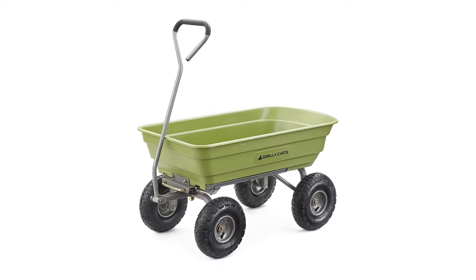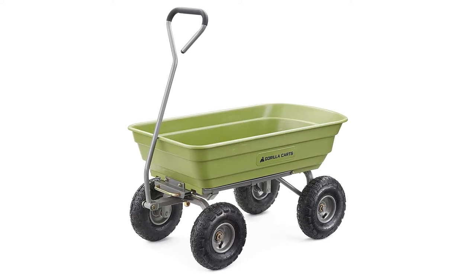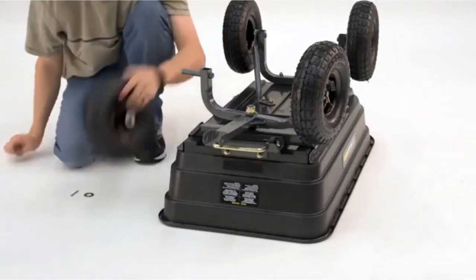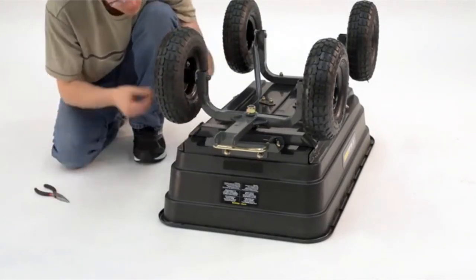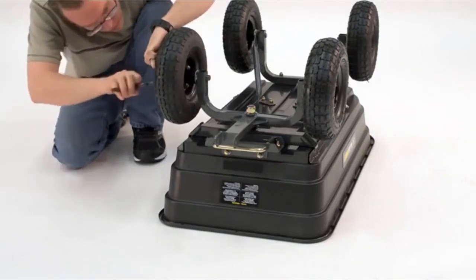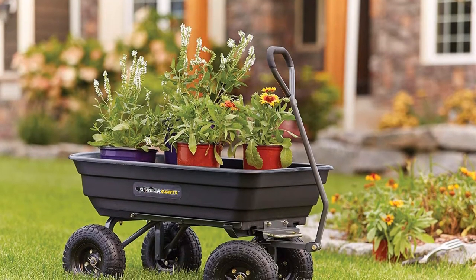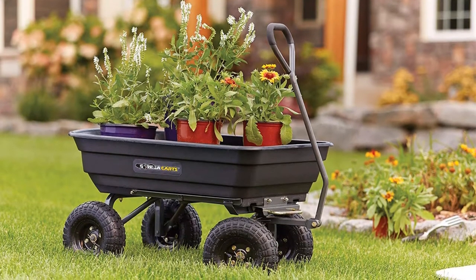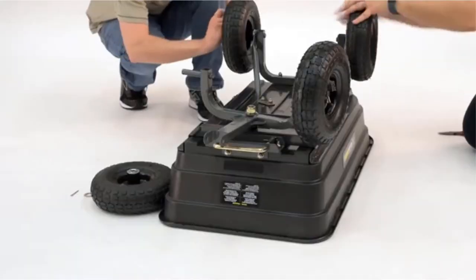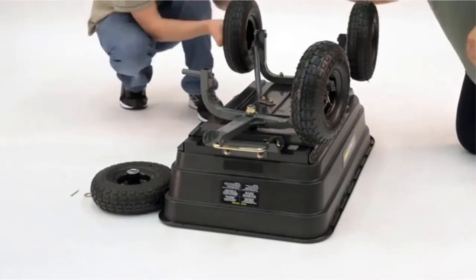The Gorilla Carts poly garden dump cart is one of the cleverest designs of garden carts. It is fantastic for those who need something hard-wearing but also very flexible and easy to use. The rust-proof poly bed and rust-proof wheels provide a great basis for a garden cart that should last you many years. This is a dump-style cart so you can dump out the contents easily. It's great for carrying compost or garden waste ready to drop wherever you want. The cart itself weighs 31.5 pounds, which is fairly hefty, but this does mean a high-quality cart.